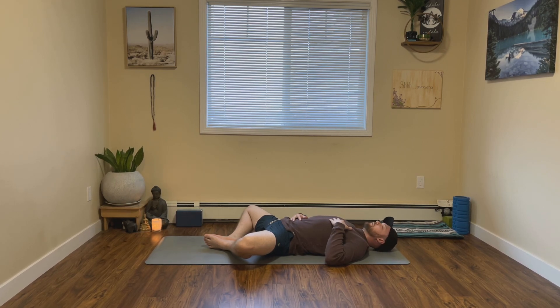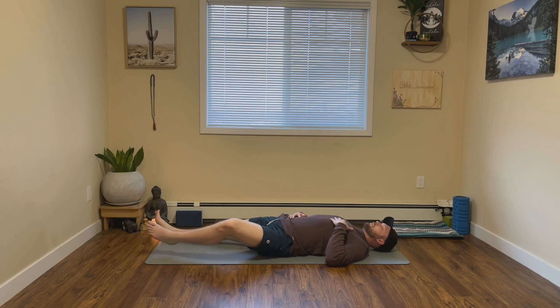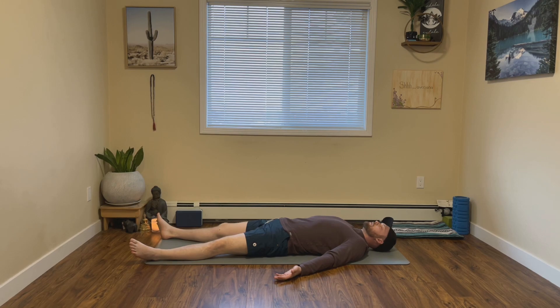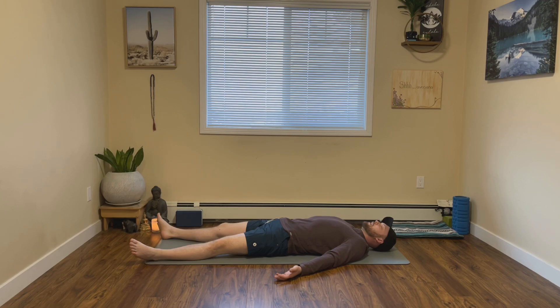I encourage you to stay here for as long as you like, or if you want you can take a Savasana — extending the legs long, extending the arms long, and keeping your eyes closed, letting the body and the mind reap all the benefits of the short practice.